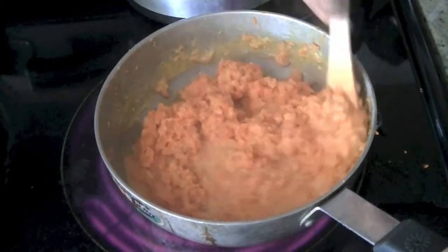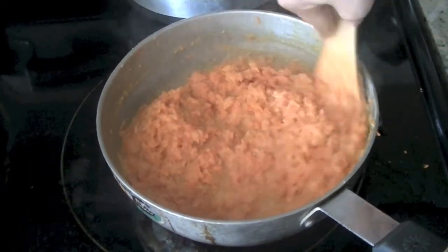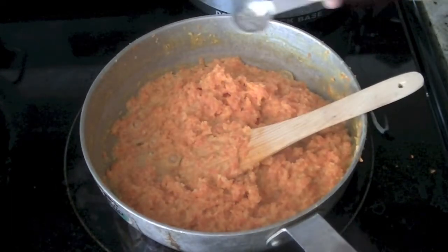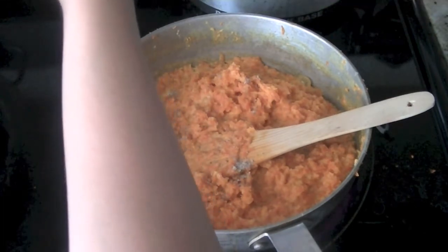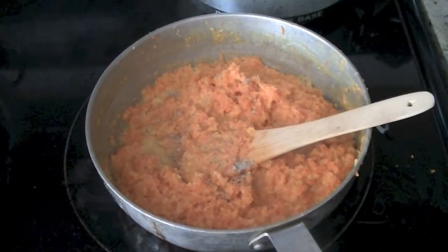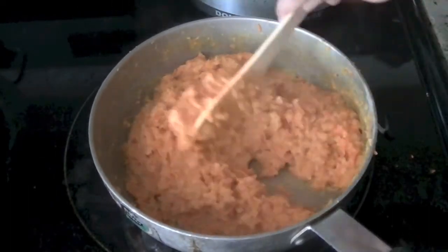Cook the carrots for 4 to 5 minutes so they soak in the sweetness from the milk and become even more tender and soft, and some of the milk will evaporate. Once done, add cardamom powder — about half a teaspoon. Just crush the seeds of green cardamom pods and add that in. The elaichi powder gives a nice flavor to this carrot halwa.